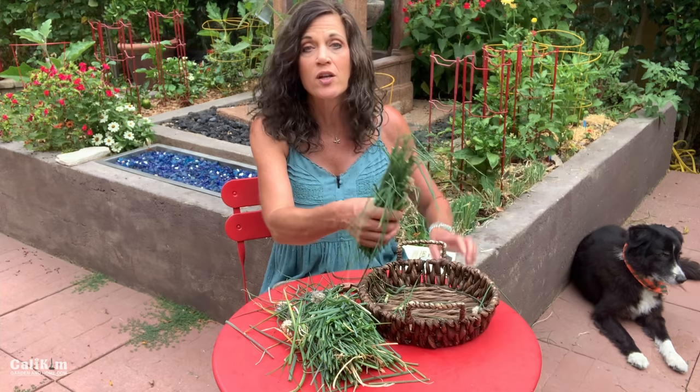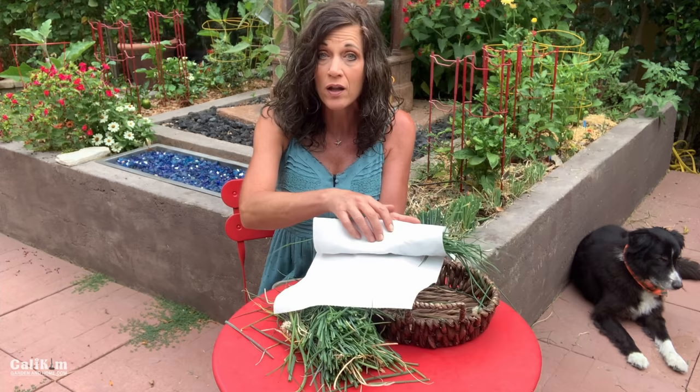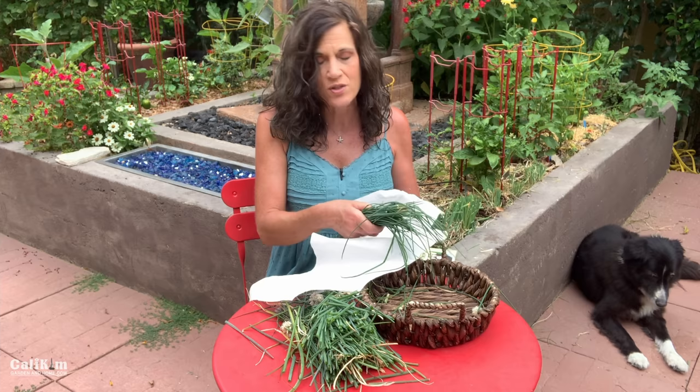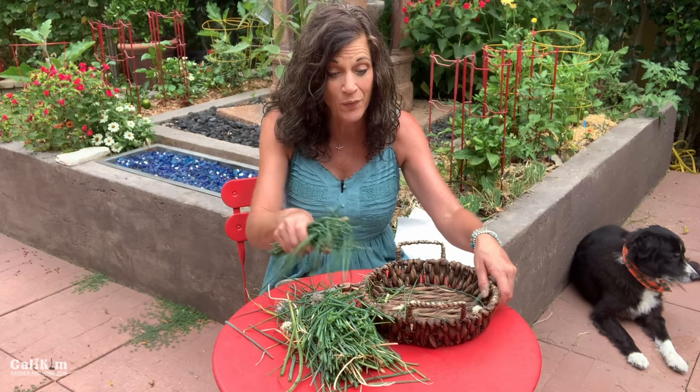You can store chives that you're going to use within a couple of days in the refrigerator. One way that I found that really helps herbs and chives last a lot longer is if you roll them in a paper towel or in a dish towel — it just absorbs any unwanted moisture so they don't spoil nearly as quickly. Now I don't particularly like to dry chives because they don't have a lot of flavor when they're dried. I don't really like to use the dehydrator or lay them out on a plate to dry — they just really lose a lot of their flavor.